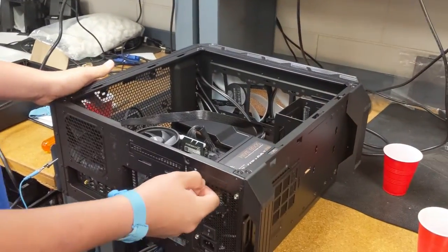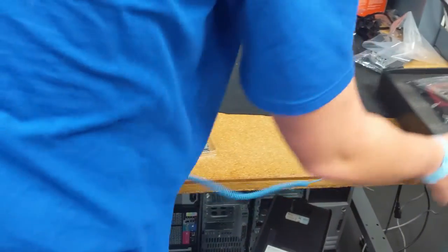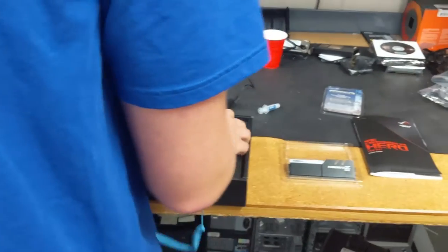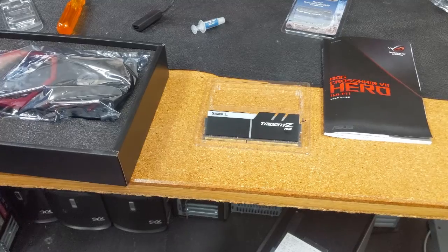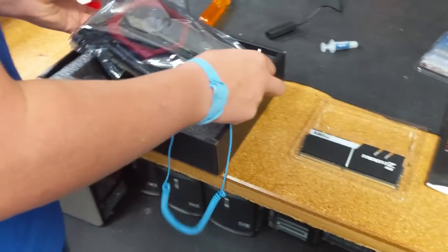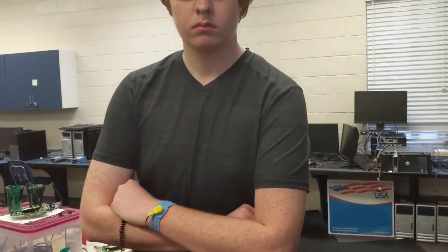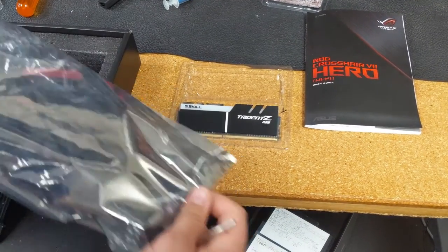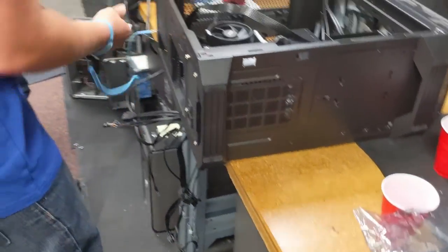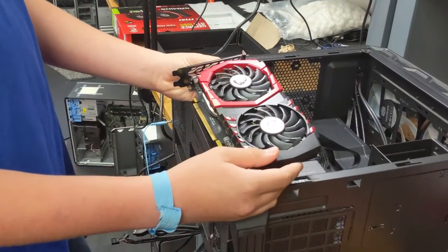To discharge, hold the power button or the start button on the motherboard for about five seconds. When installing RAM, install one stick at a time to test everything rather than putting both sticks in at once. As long as you have one stick it should be fine. You can go into the BIOS and see which stick is not being detected — or if it's dead on arrival, just send it back and they'll give you a new one.